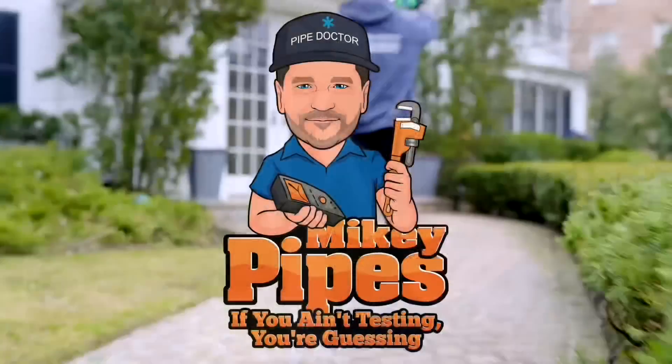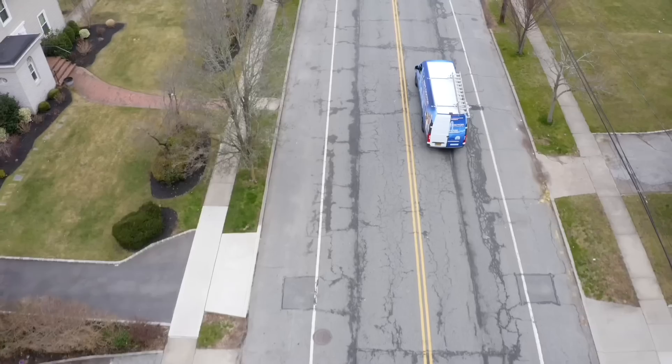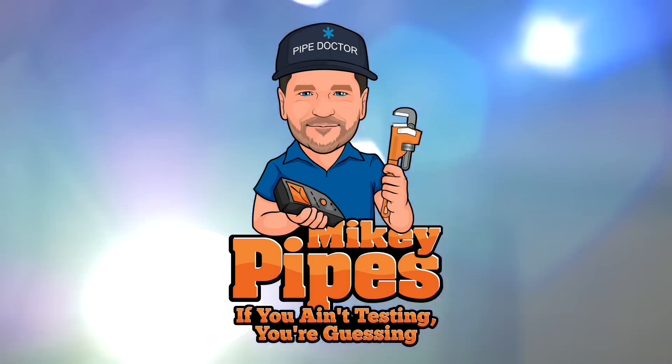Not really a beach day, but let me tell you something, Mr. Easy Cooling and Heating in Southern Jersey — your Goodmans, they're just as bad as Navians. You're going to love this one. Timer flash, 7 times, BTU system. You ain't testing, you're guessing. It's me, Mikey Pipes.